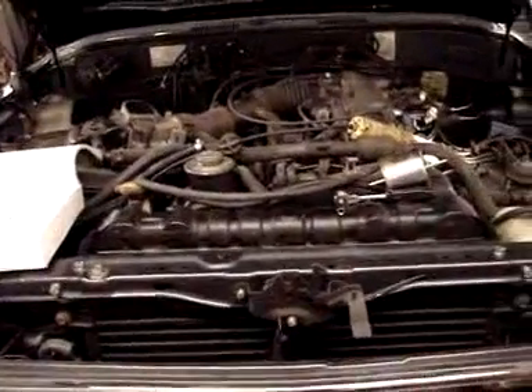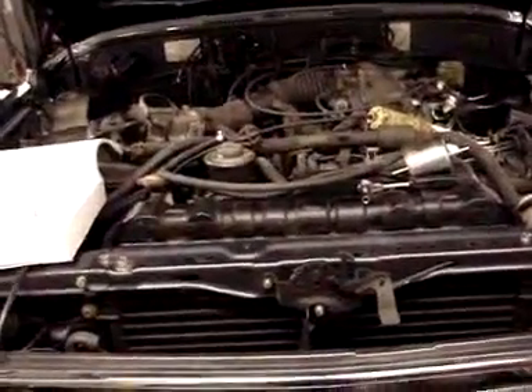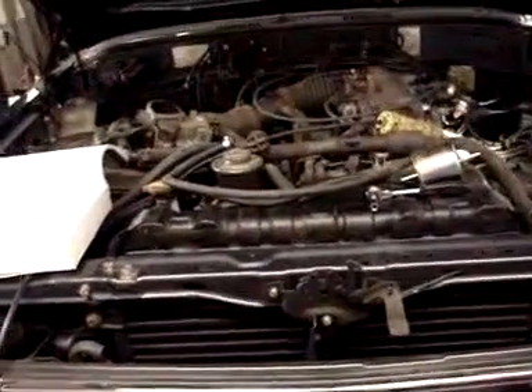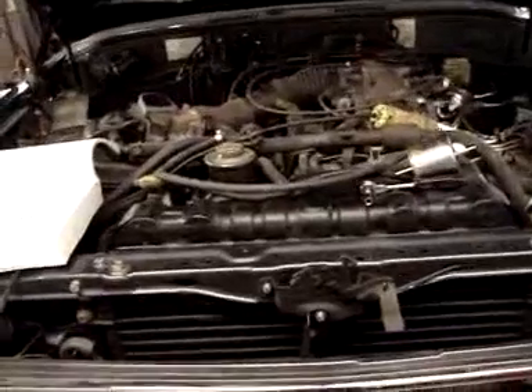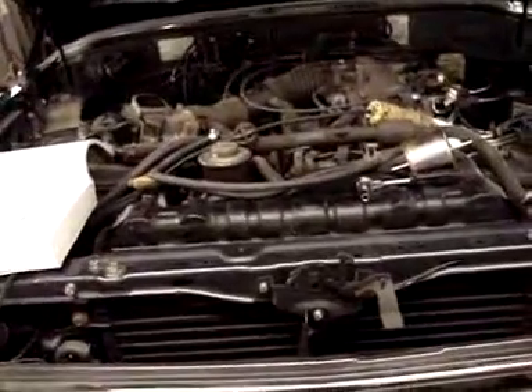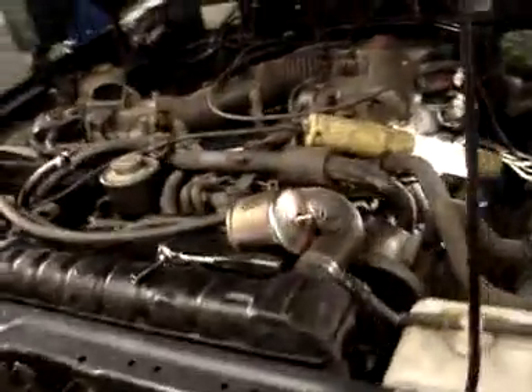Doing some detail work on the engine and putting a lot of the lines back on it — lines being vacuum lines, exhaust lines, fuel lines, throttle cable, you name it. Radiator hoses, all sorts of different things.